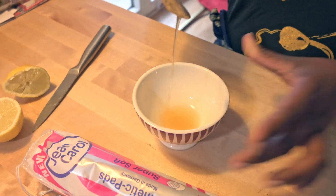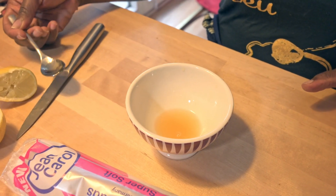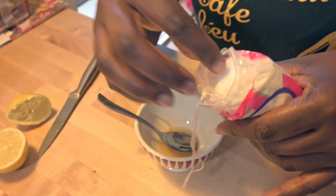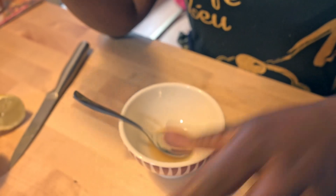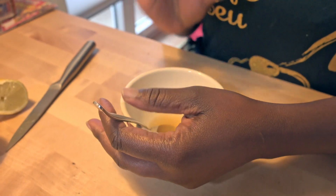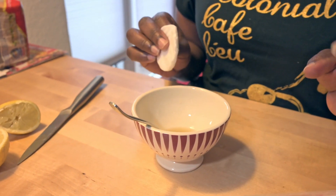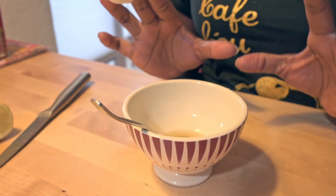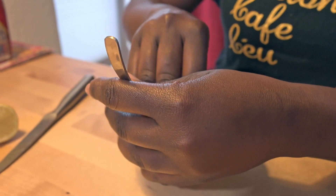Now I have my solution, and this is when my cosmetic pads come in — I just need to apply this on my face to show you. You can even choose a bowl specifically for making masks so that you don't mess up the whole kitchen, since people eat from those bowls.